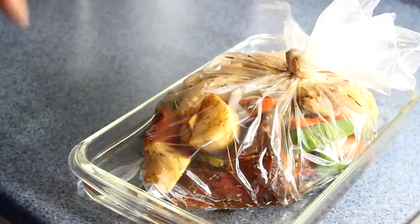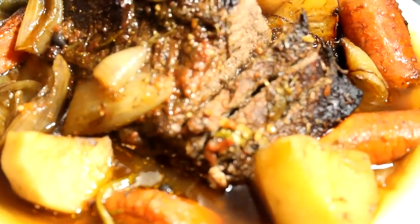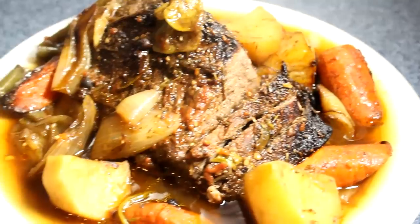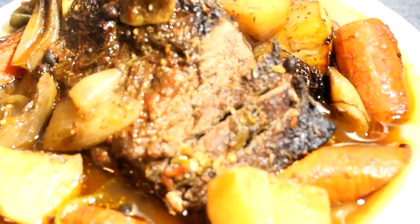It's all done! Baked at 375°F for 45 minutes. Enjoy, guys — give it a try and let me know how you like it. Send me a message and let me know what you want me to cook next. Don't forget to like and subscribe, and once again, from my kitchen to your kitchen!